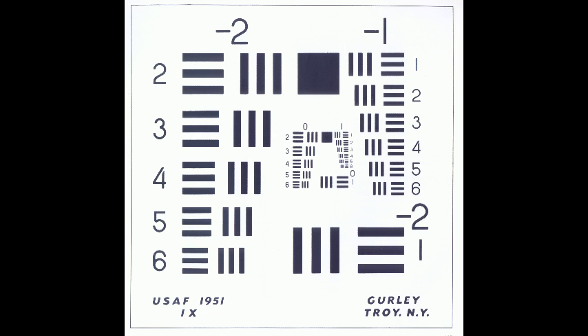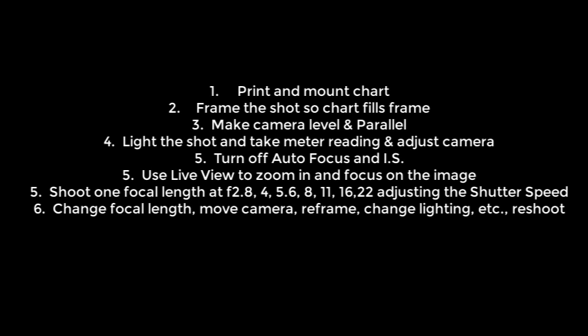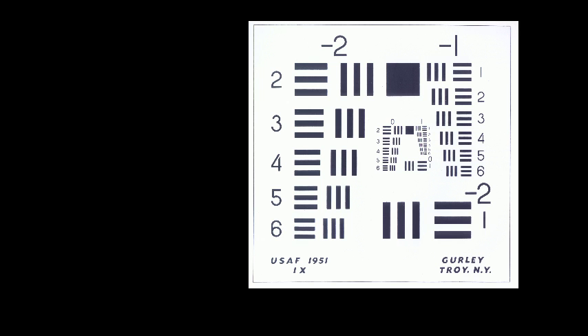If you recall, this is the USAF chart I had you print. To refresh your memory, we had you print it, mount it on a wall, and frame it so that it filled the frame. We made sure the camera was level and parallel, well lit, with autofocus and image stabilization off. We used live view to focus as tight as possible, then shot at a focal length using f4 all the way up to f22. This is the resulting chart.